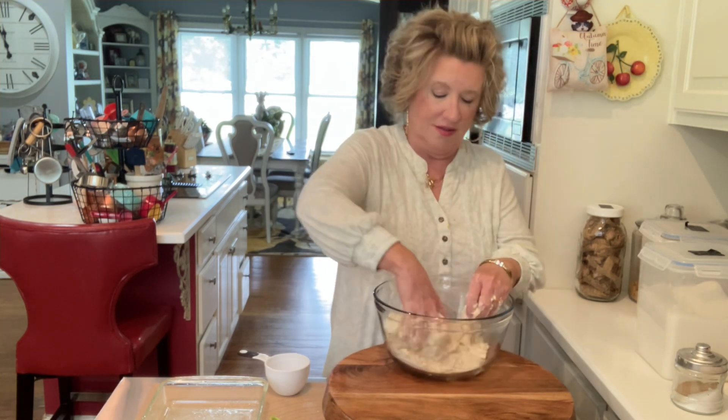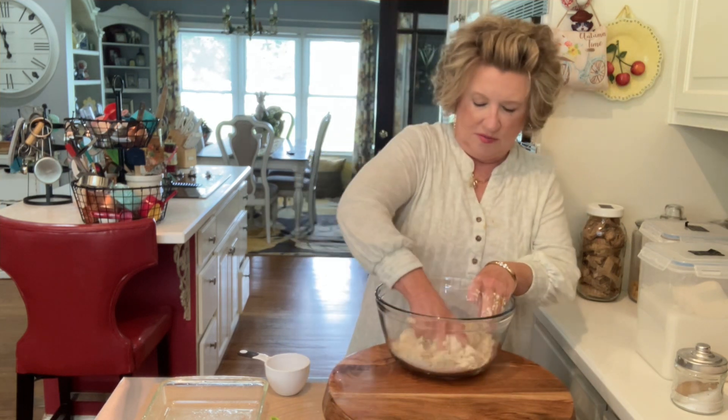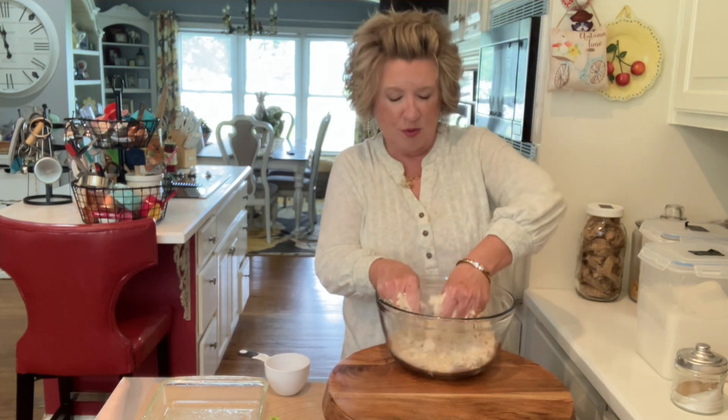It takes a few minutes. It will be crumbly — that's what we want.